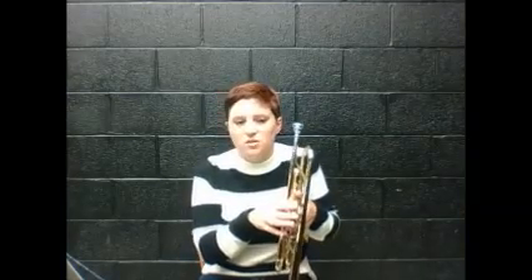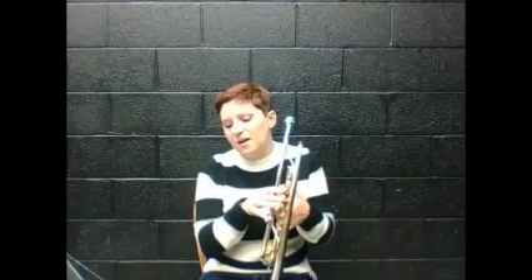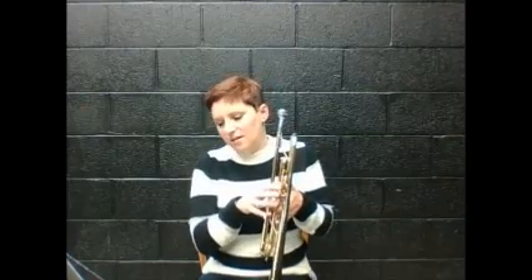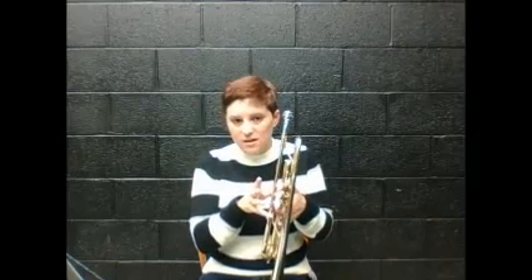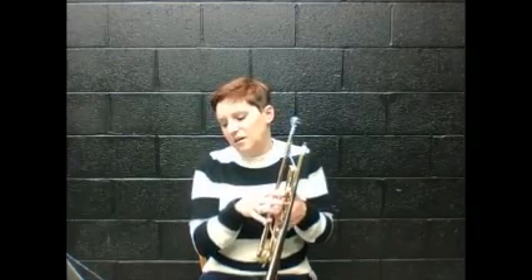Now you're going to do your fingers while you say it. If we forget what the fingers are for E, D, and C, we can look at the little tan boxes at the top of the page. We start with E, and that's one and two. Let's do the fingers and say the notes. E — switch to D, one and three, in the rest. D — switch to C, no fingers, go. C — back to D, one and three, go. D, rest, two, three. Good.